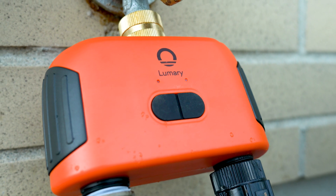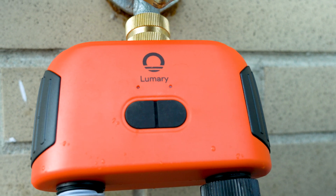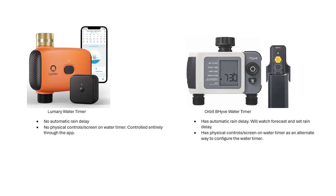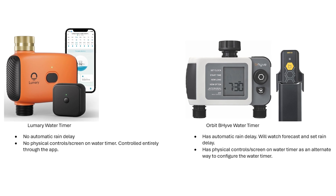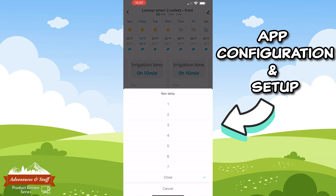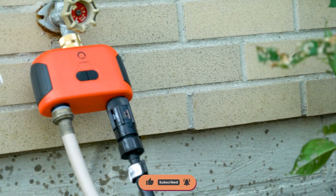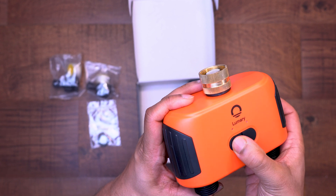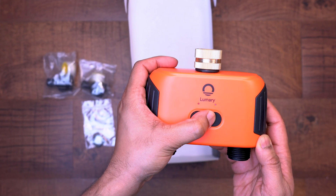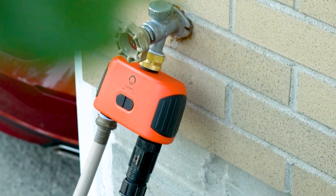I personally like this timer and think it has a good amount of features — it will definitely make your life easier, especially being able to control everything from your phone. Comparing it to the Orbit Beehive water timer, it does fall short in some aspects. The lack of an automatic rain delay is one disadvantage, meaning you'll have to open the app and set the rain delay yourself. The other disadvantage is that the timer can only be controlled through the app — the only physical controls are two buttons to turn zones on and off, which could be cumbersome for some folks.